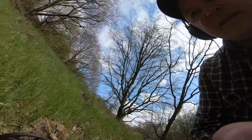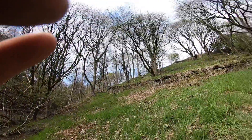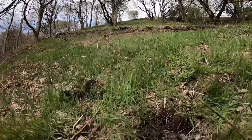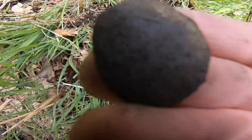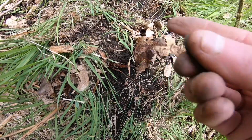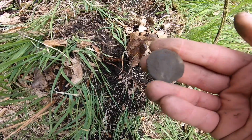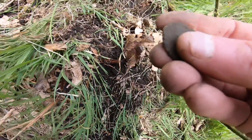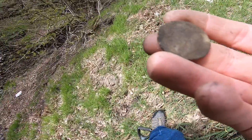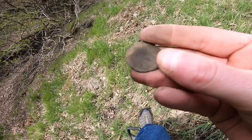And this is our first decent signal. Look at this banking. I'm not kidding when I say it's about 45 degrees angle. I thought we managed to root out something. That's the first signal. Crusty. Old. Penny I'm guessing. I can see a king's head on it.